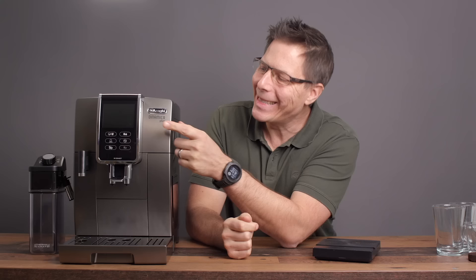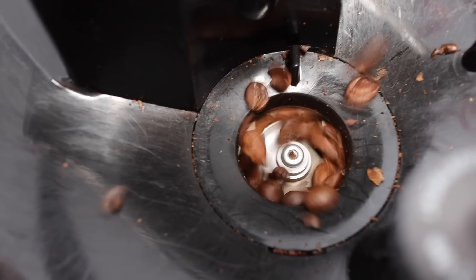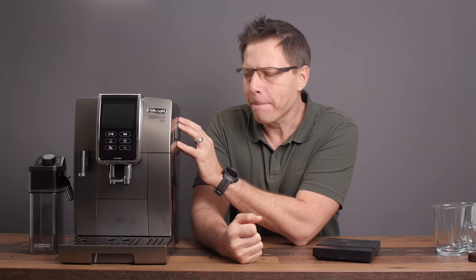Hello and welcome to this video. Today we are talking about the DeLonghi Dynamica Plus, one of the fancier super automatic coffee and espresso and milk making machines that DeLonghi has in their lineup. I'm quite impressed by it and that's what we're going to talk about today.